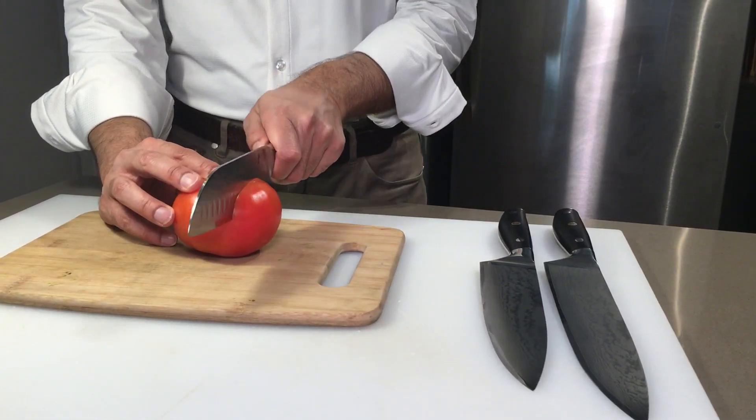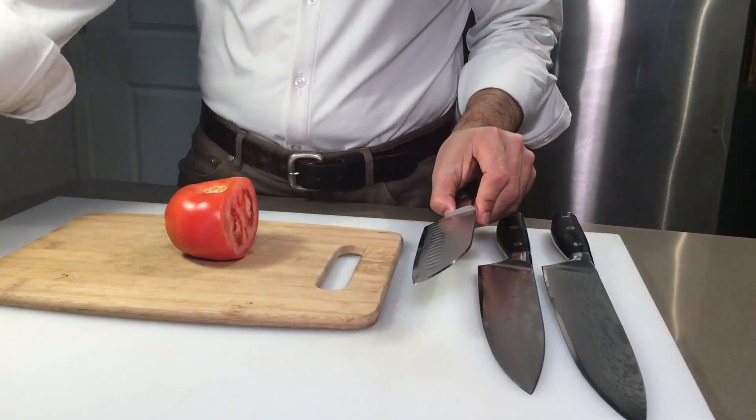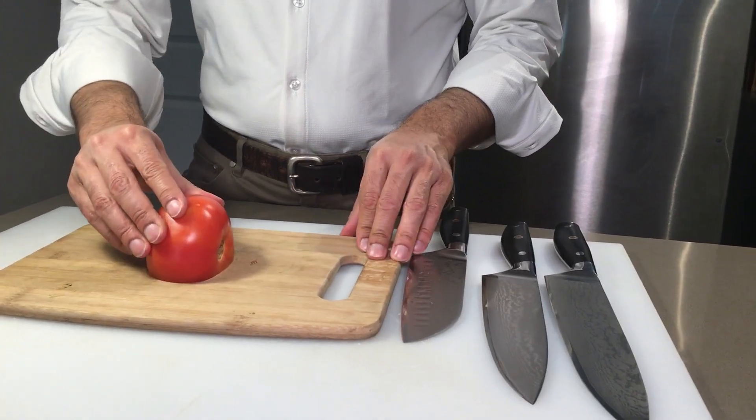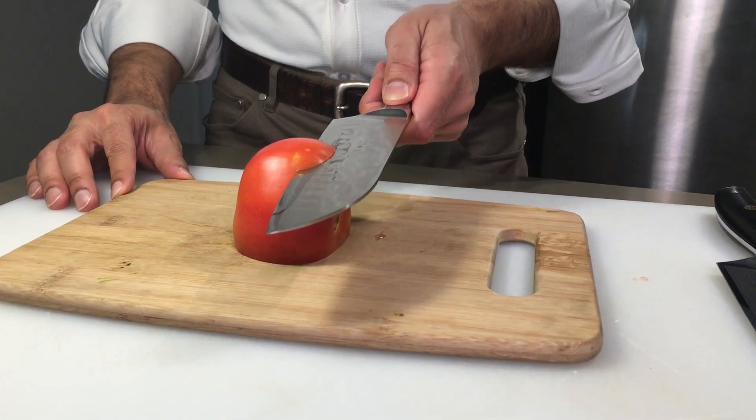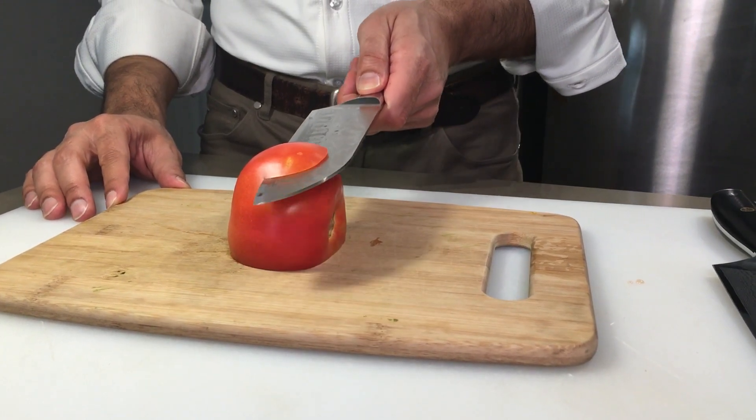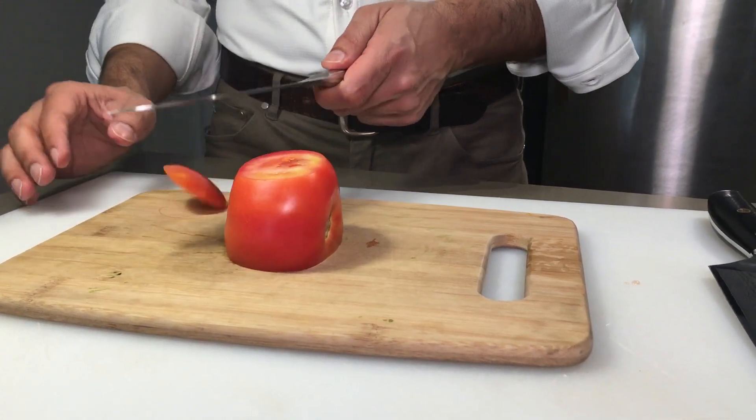Alright, first you cut. Put the tomato down and then you just cut. Wow, look, see how sharp it is? I'm just using one hand and it cuts through like a blade.